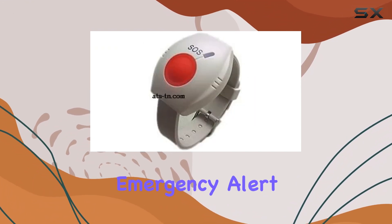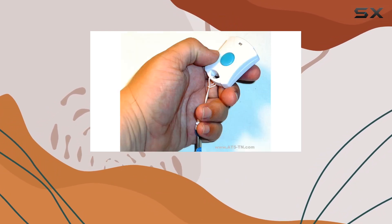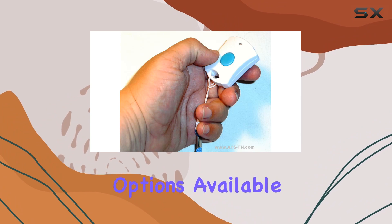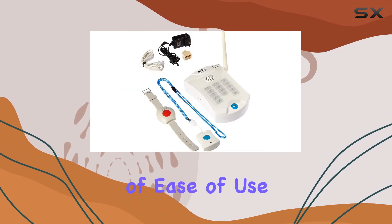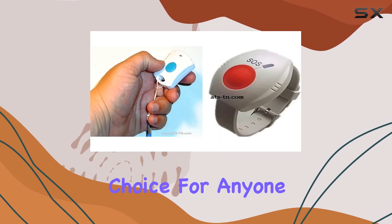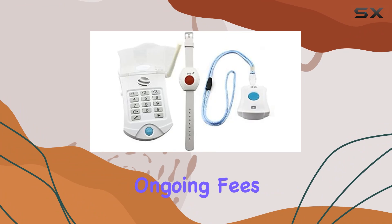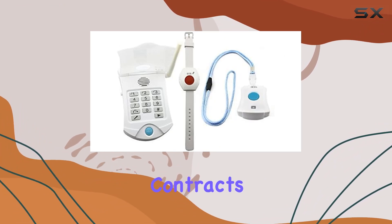For those seeking a reliable, no-monthly-fee emergency alert system, the LifeGuardian Medical Alarm HD700 stands out as one of the best options available. Its combination of ease of use, flexibility, and safety features make it an excellent choice for anyone looking to protect themselves or their loved ones without the hassle of ongoing fees or complicated contracts.